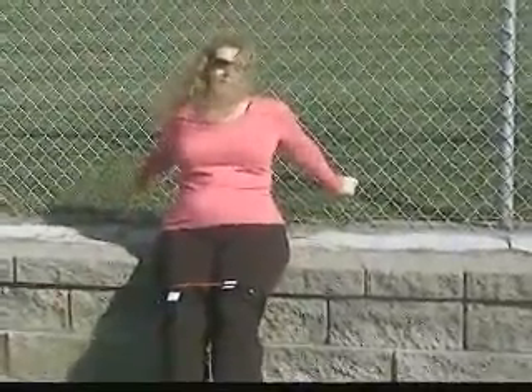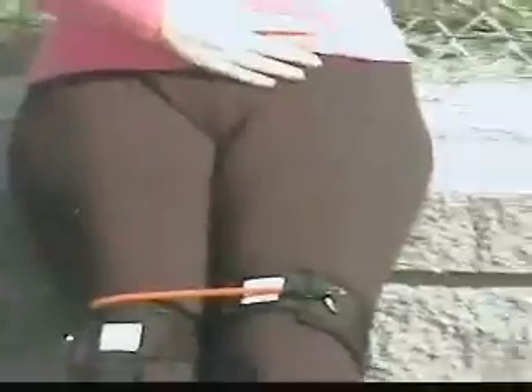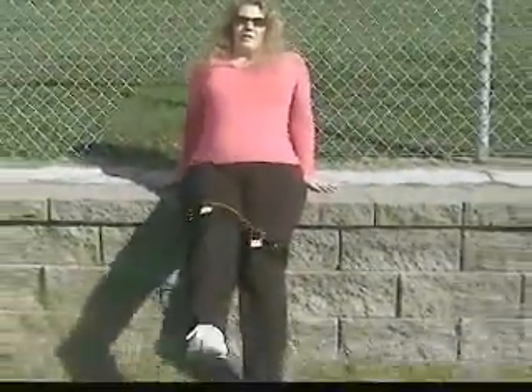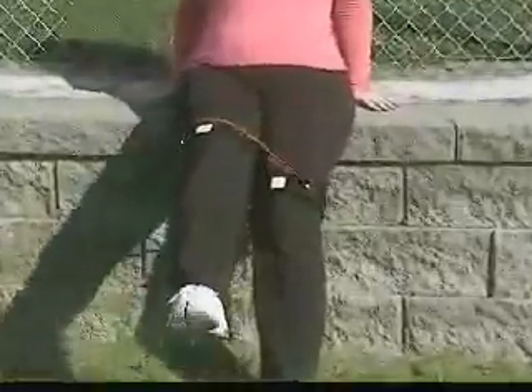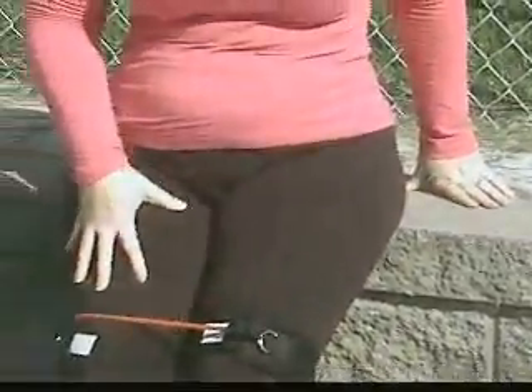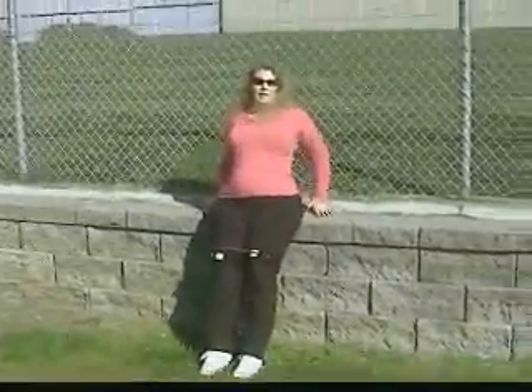You can also lift both legs like this, and that really works out down here in the lower area. The other thing I do is when I'm reclining, I lift them straight out, and that also works out the abdominal area — and you can really feel it in your thighs a lot. I do 20 reps of each of those things, and it really has made a difference.